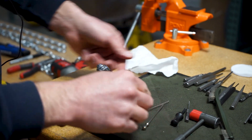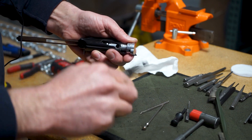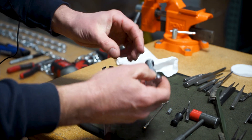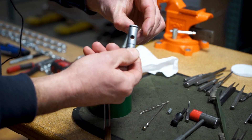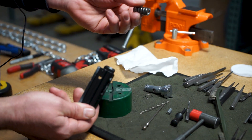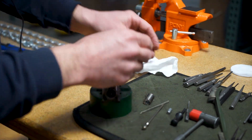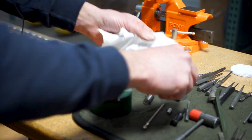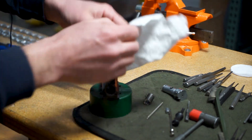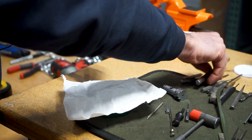That can come apart — you'll remove the cam pin and then your bolt head can come out. This clip can come off and you'll have an inertia spring inside. From here, wipe everything down — wipe your firing pin off, wipe your spring off.